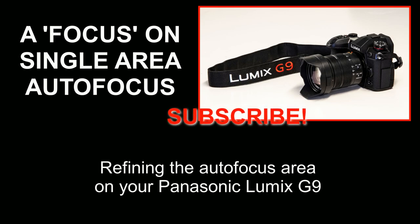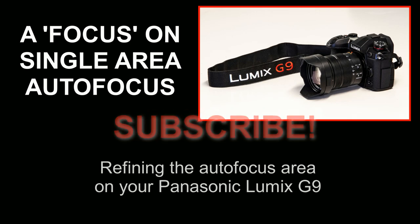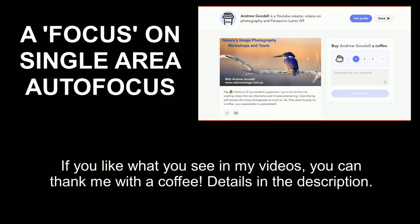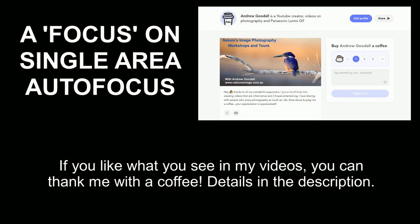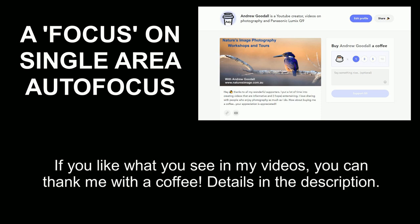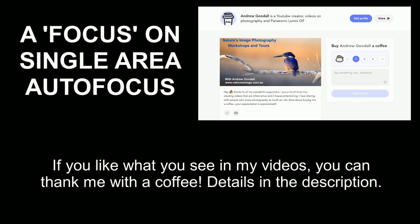Before we start, I'd love it if you could click on that subscribe button if you haven't already. And if you're a regular viewer and you really appreciate the time I put into creating these videos, you can show your support by buying me a coffee — you'll find out how using the link in the details below.